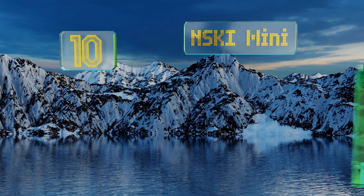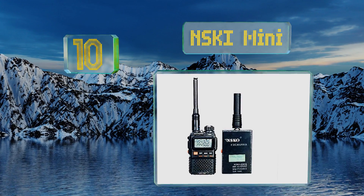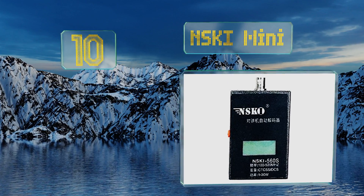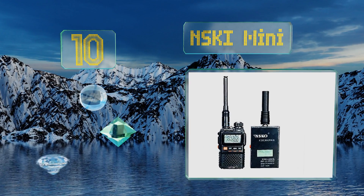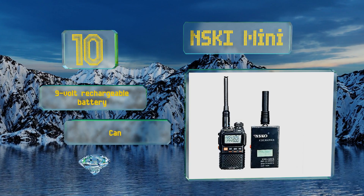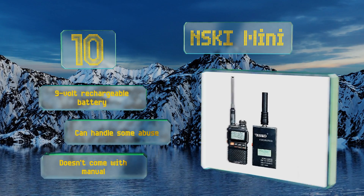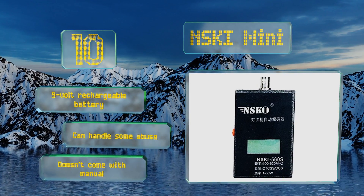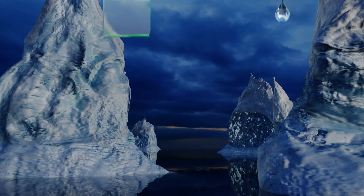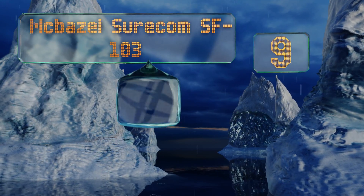Starting off our list at number 10, you'll need to be right up on the transmitting antenna for the NSKI Mini to work, but if you are, it's capable of finding the frequency reliably and quickly. It also checks the output up to 30 watts, allowing you to kill two birds with one stone. It comes with a 9-volt rechargeable battery and can handle some abuse, however it doesn't come with a manual.